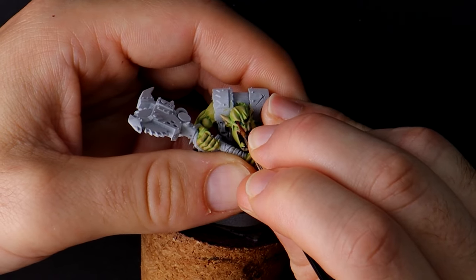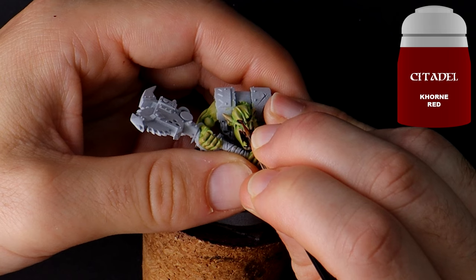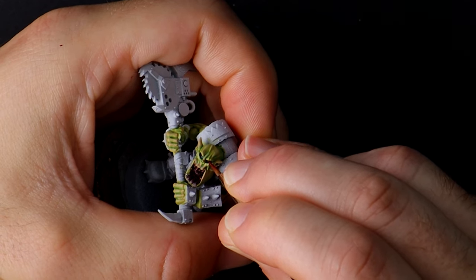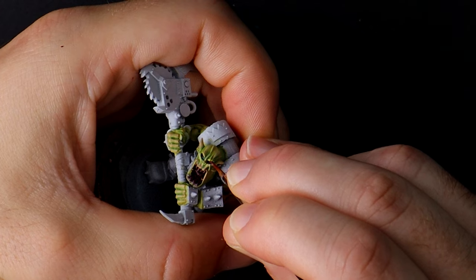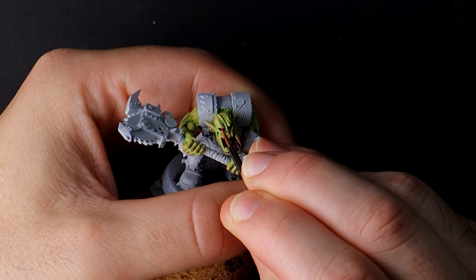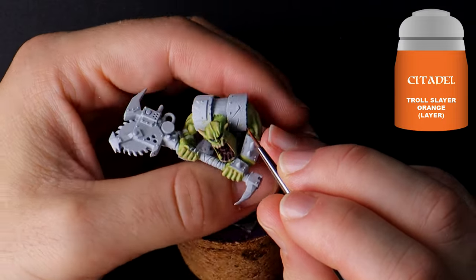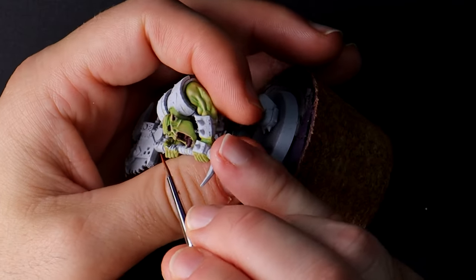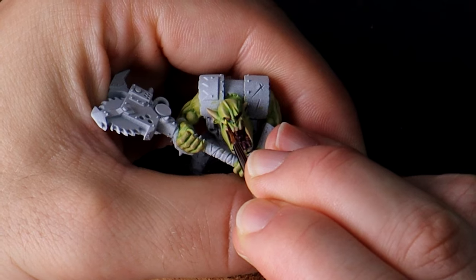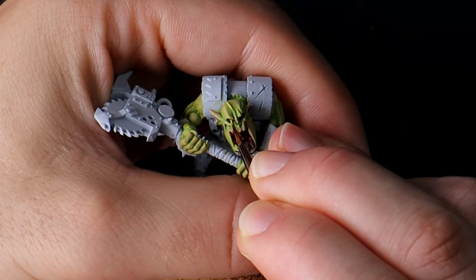Corn red is the first eye colour. Thankfully these models have large eyes — take your time, use a thin brush, and move the model around to get the best angle. If you make a mistake, use your skin colours on the palette to fix them as you go. After corn red is Troll Slayer Orange, painting about 50% of the eyeball. Then the last step is a really small dot with Flash Gitz Yellow. It sounds like a lot of work just for an eye, but remember this is where the viewer's attention is naturally drawn, so take the time to give it a little extra love.